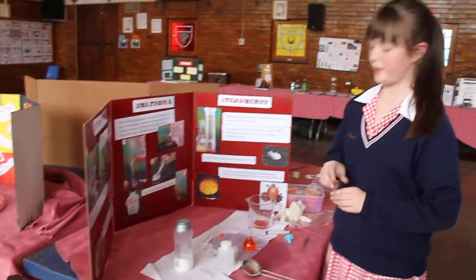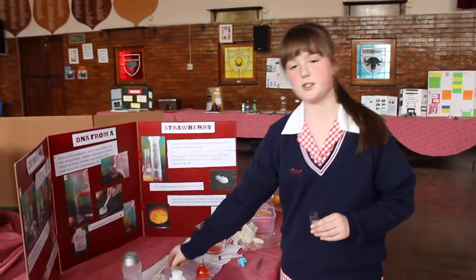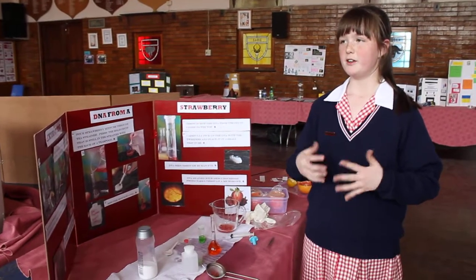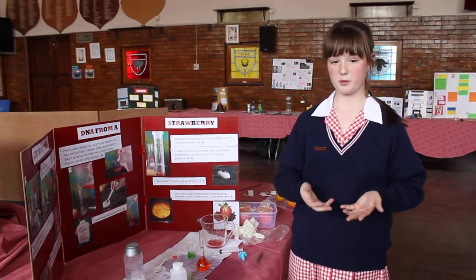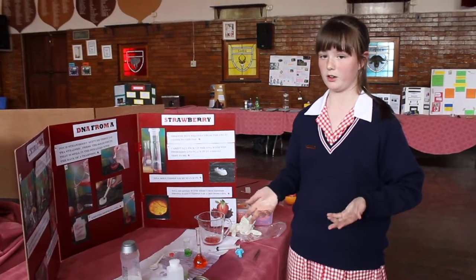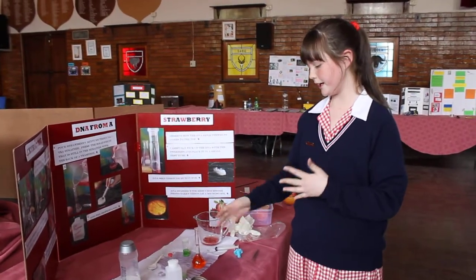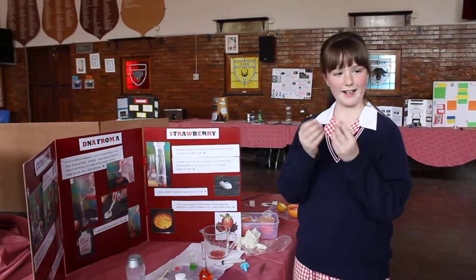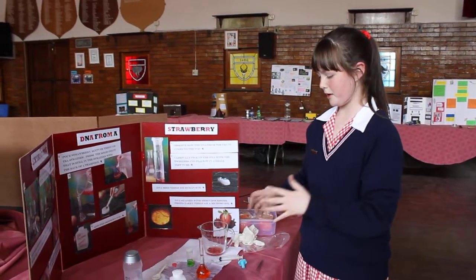The reason this all happens is because the dishwashing liquid separates the membranes of the strawberry, which allows the DNA to come through. The salt can dissolve in water, but it can't dissolve in alcohol. So when you pour it in with the strawberry juice, it sort of clings to the DNA.